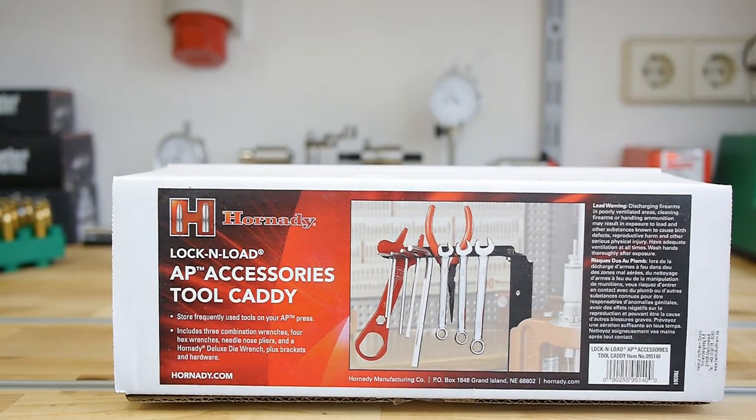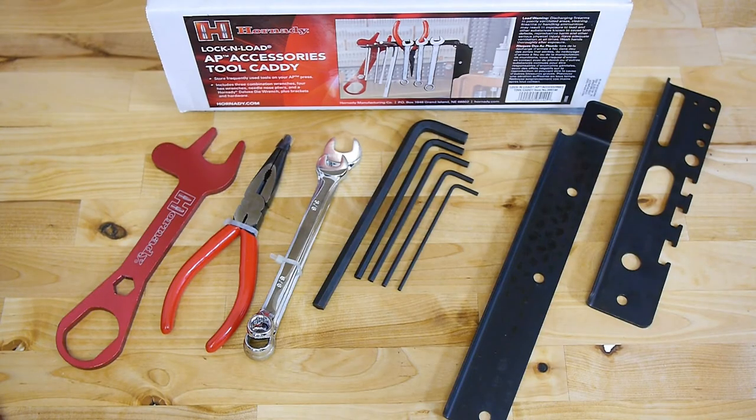Here in Germany you have to pay around about 50 euros for the tool caddy, and that's the main reason I had to think twice. There are only a few tools and a little bit of steel against 50 euros, and that's why I hesitated. But now I've got it.